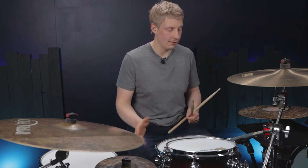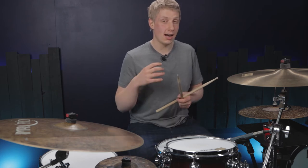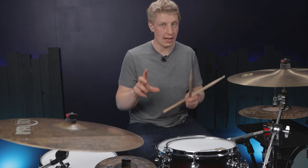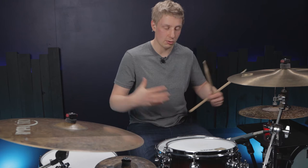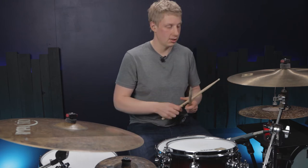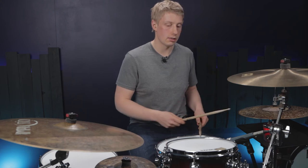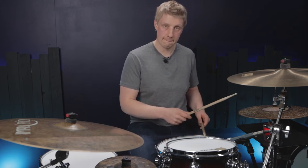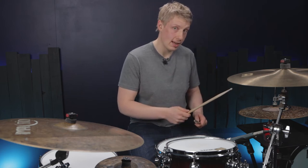The trick today is we're going to add them in no matter what else is happening, and we're going to create a slightly varied, new, challenging pattern that still sounds like a groove and a cool chops thing — so it's a total win-win. We're going to add the bass drum on the one, so that'll be with the first right hand, and then we're going to add a left hand underneath that right hand on beat two.